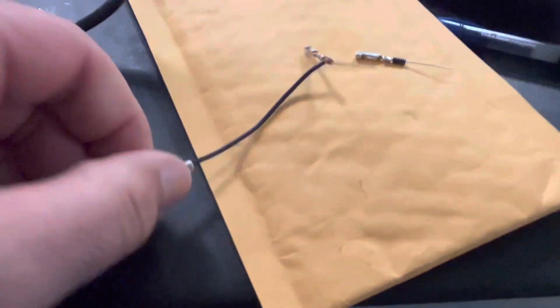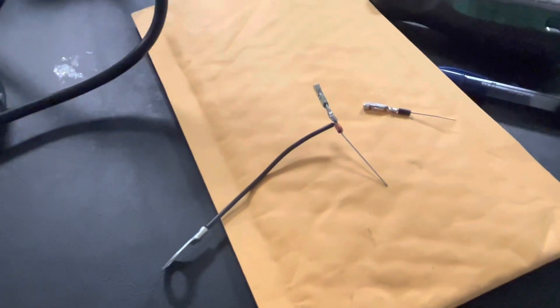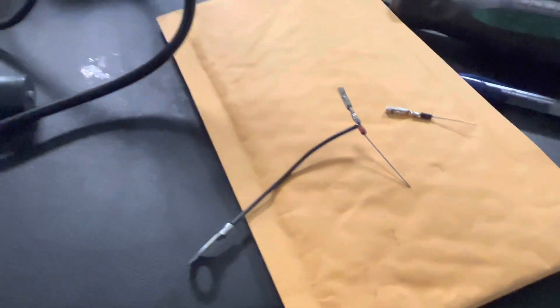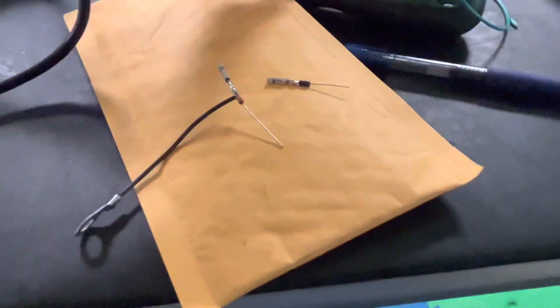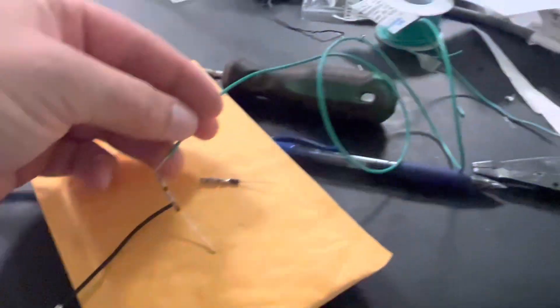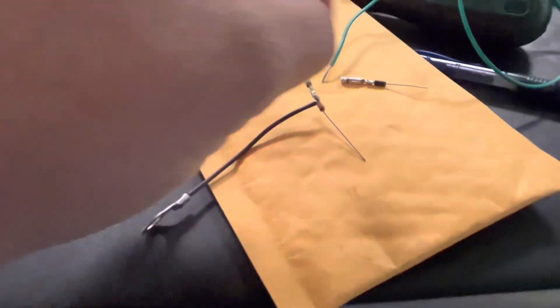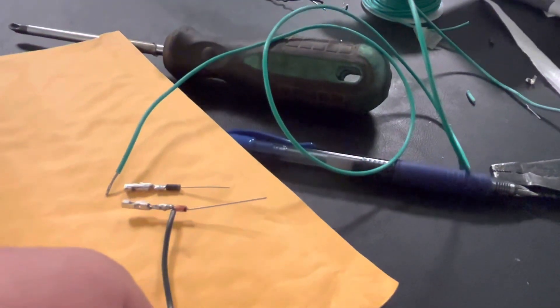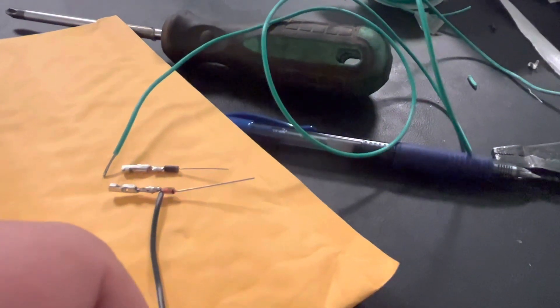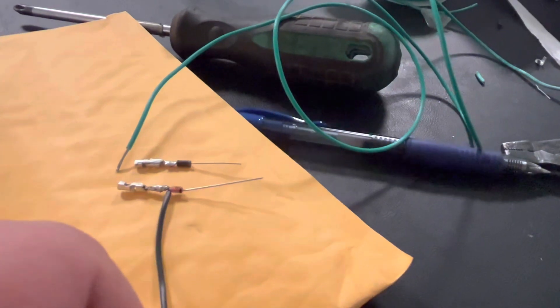Now we've got all our solder connections together and we have some green wire which is the wire that's actually going to go up to our ignition module. This green wire is going to wrap around here — we're going to put these next to each other and attach the two diodes to each other, then wrap the green wire around that.